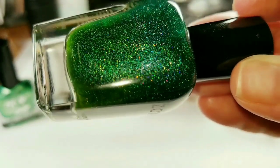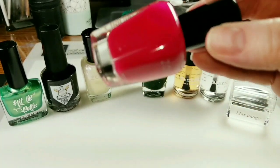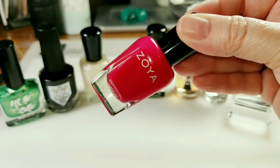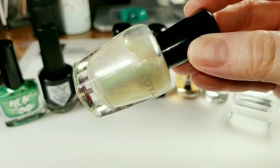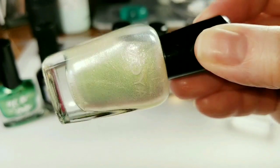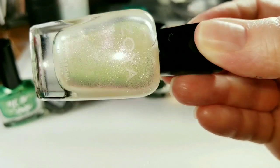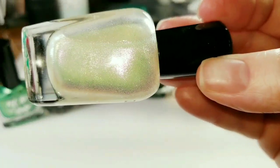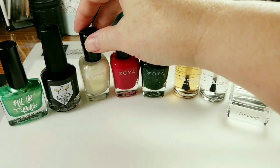There's the holo - ooh, that's pretty. I'll be using Paris, which is a jelly polish, and I'll be using Leia, which is this pretty sparkly topper.